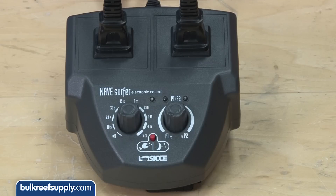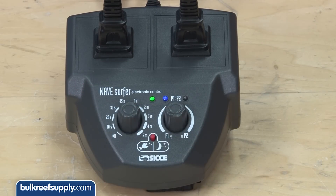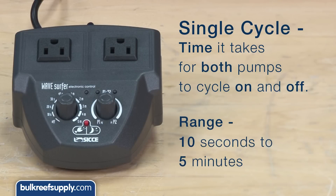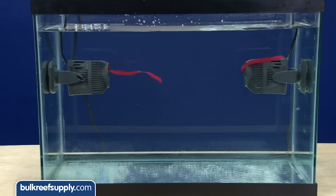Once mounted, you can plug both pumps into the Ciche Wave Surfer. There are two knobs: the left one controls the length of the on-off cycles and the other controls the ratio. A single cycle is the amount of time it takes for both pumps to cycle on and off. You can set them anywhere from 10 seconds to 5 minutes. For example, set to one minute, one pump turns on for 30 seconds, turns off, and the other pump turns on for 30 seconds to complete a 60-second cycle.